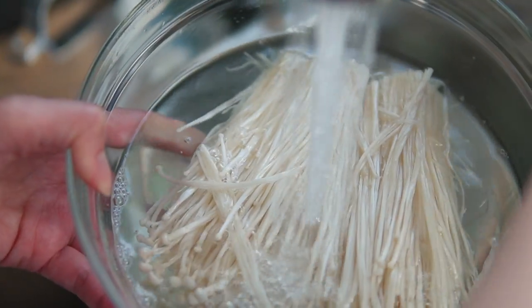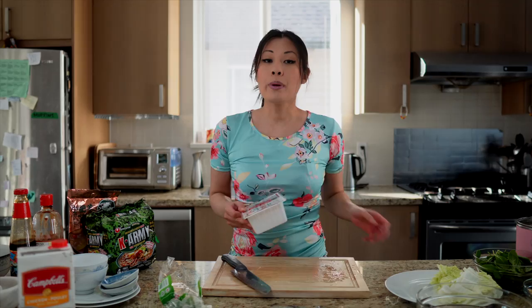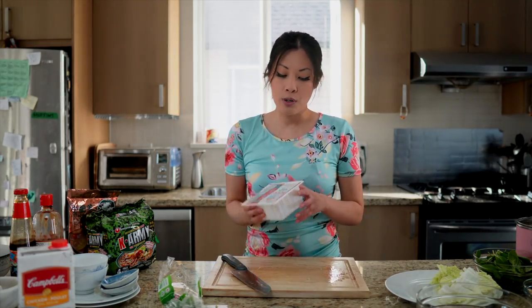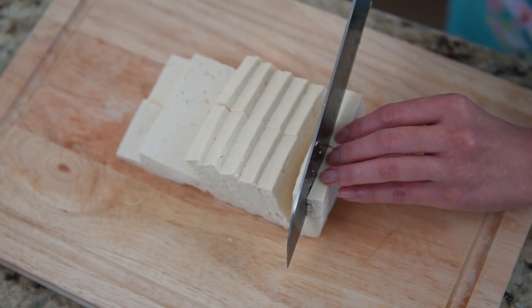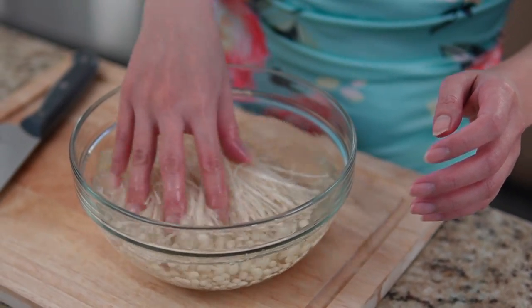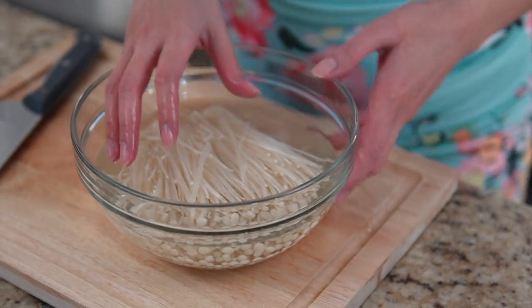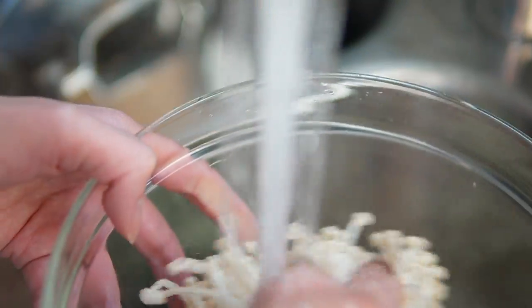I'm going to soak them in some water to let the dirt loosen up. While we're waiting for the enoki mushrooms to soak, let's carry on with our tofu — we're just going to cut them into little slices. Now that our mushrooms have had a chance to soak and the dirt has loosened up, let's give them a quick rinse, and then we can separate them and put them on our plate.